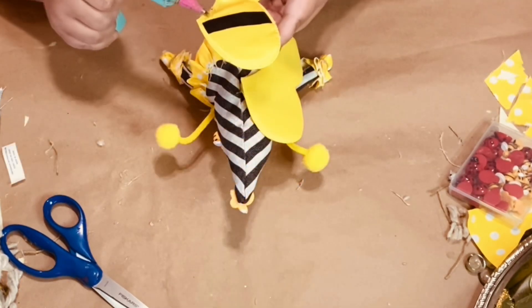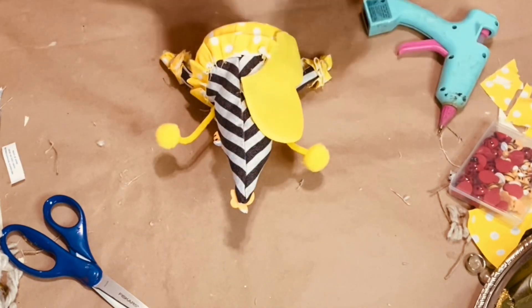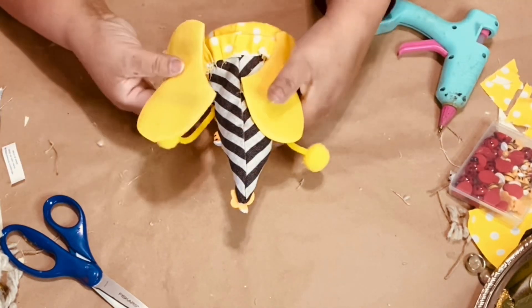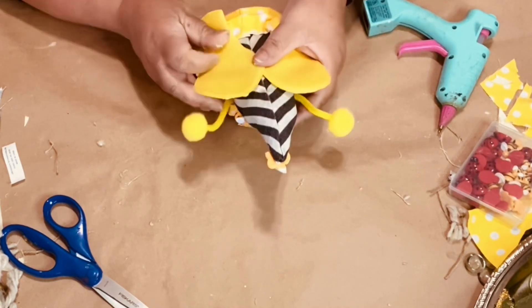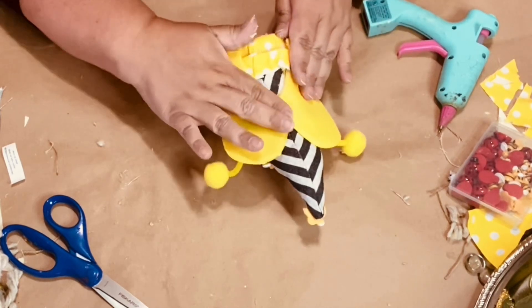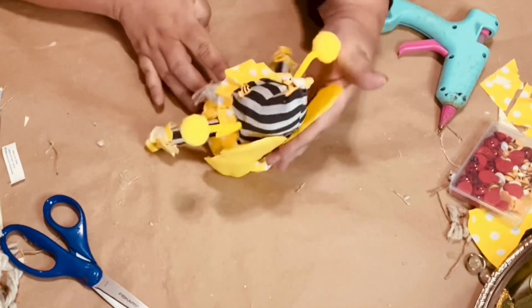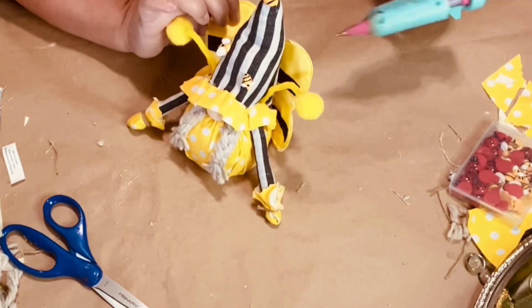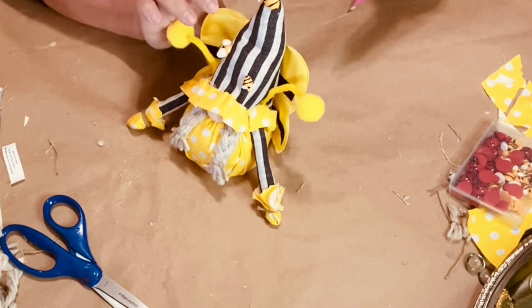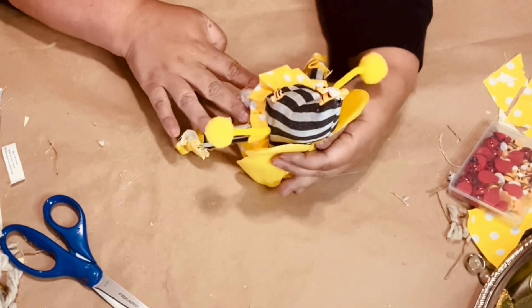For the wings I add some more glue. You want it so that when you're looking straight at the gnome you can see the black stripes, so I glue them to the back of the hat and to the body backwards. See how you can see it frontwards — don't worry about the back because we're going to fix that. I glue it to the hat and to the back of the gnome.